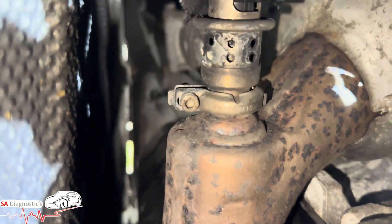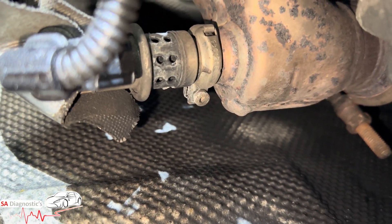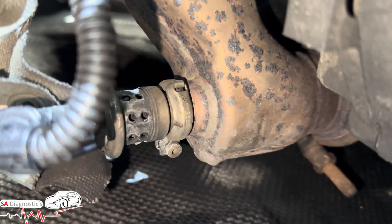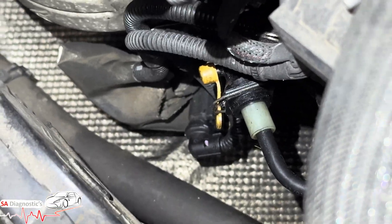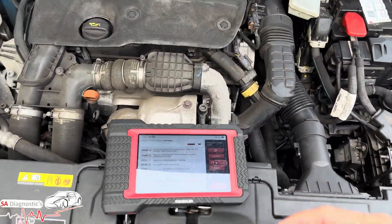I'll show you where it is — it's just there. It's a bit of a tricky one, but that's your knock sensor. It's actually very easy to do. If you jack it up, it's literally right there — a sensor that comes off. Jack it up, take the under-tray off, and put the new one in.